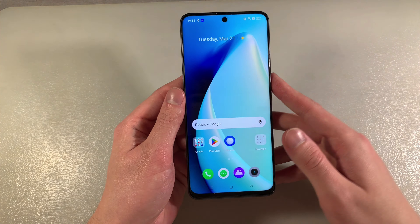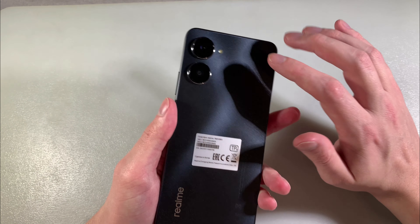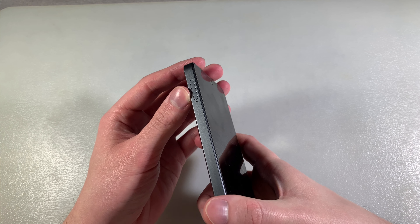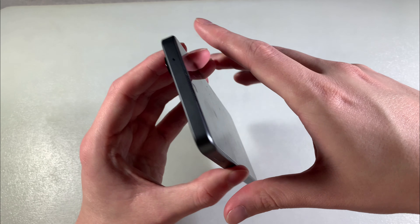Turn on device — we have a Full HD display. On the back side, double camera with LED, plastic body. On this side, power key and volume keys. This side has a SIM card slot for 2 nano SIM cards, or 1 nano SIM and a microSD card. Type-C port on the downside, speaker, microphone, and headphone jack.